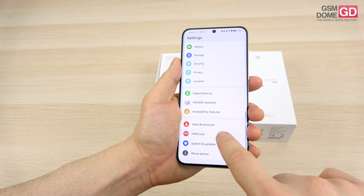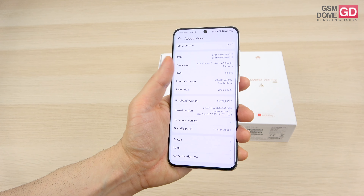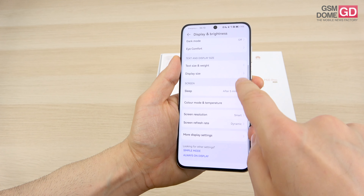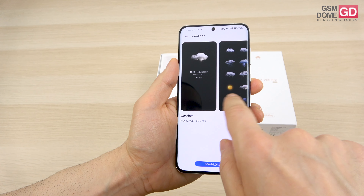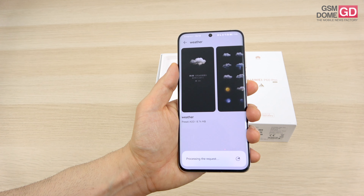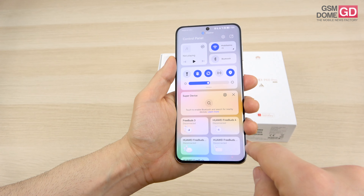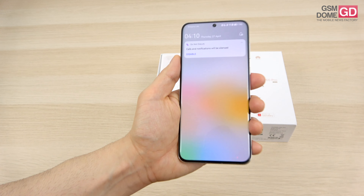Software-wise, there's a bit of a disappointment: this runs Android 12 with Emotion UI 13.1 on top, and it's hard to identify what's truly new here. One notable feature is the always-on display, which includes a special weather option that can be downloaded and changes based on the weather outside — a nice touch. Navigation uses gestures, and there's a multitasking area, a drop-down control panel for quick settings, and a separate notifications area.